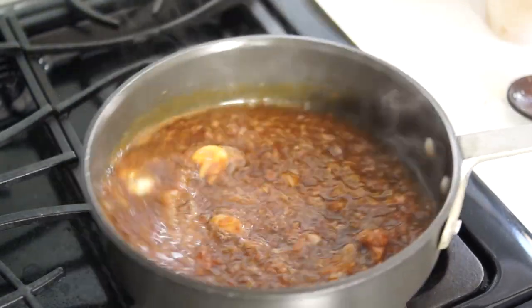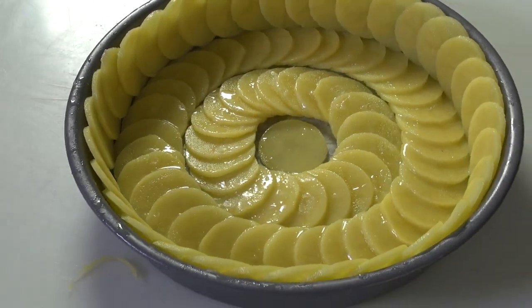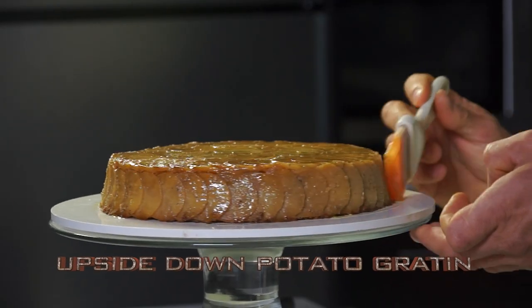Here is a luscious version of the famous gratin dauphinois, an upside-down potato gratin without any cream.